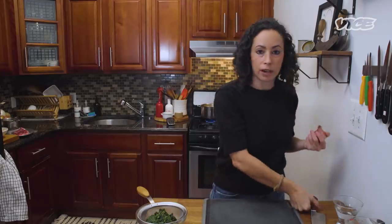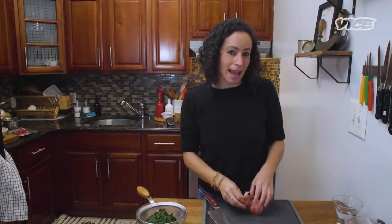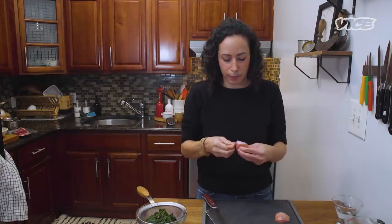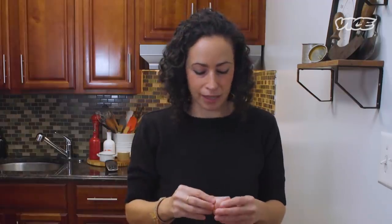We are now going to prep some creamed spinach. Keen's does not put creamed spinach into their hash, so this recipe actually started when I was with some of my girlfriends. We had a whole steakhouse dinner — we got dressed up and did a murder mystery night. Part of it was that we did a prime rib, mashed potatoes, creamed spinach, all the things. And we had all these leftovers in the morning, and we were like, let's make prime rib hash.